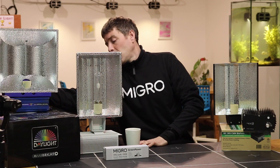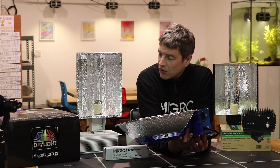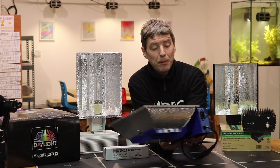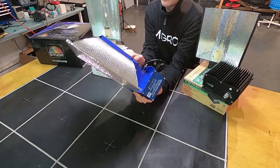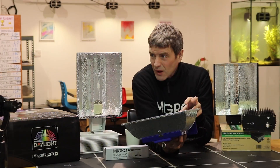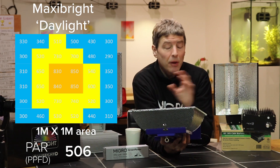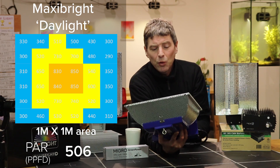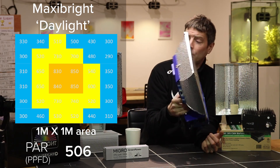Looking first at the Maxi Bright Focus Connect fitting — the ballast bolts on to the reflector here and they connect together, so you can hang them as one single unit inside the tent. This was our middle result in terms of output, performing in between the two others. The total PPFD output was 506 PAR averaged over the one meter by one meter area — a very nice result.